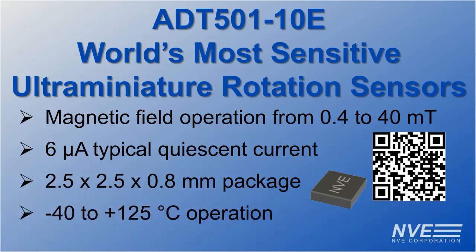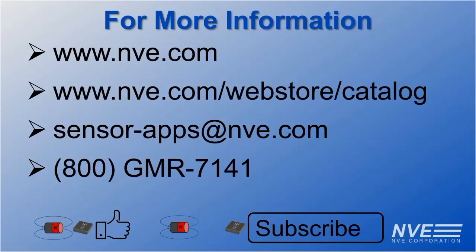low power consumption, small package size, and wide temperature range. Let us know more about your application by email or call. Like the video if you enjoyed it, and subscribe to the NVE Corporation YouTube channel for more product demonstrations.